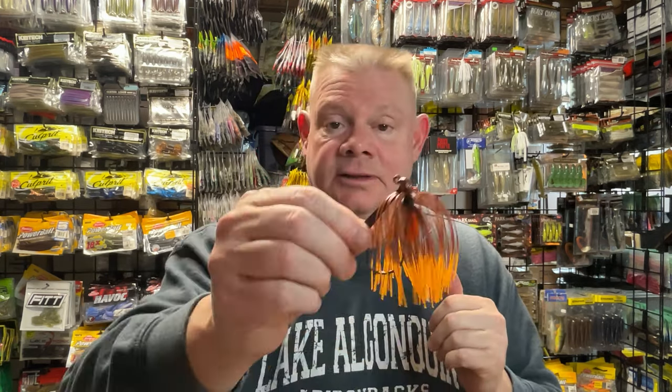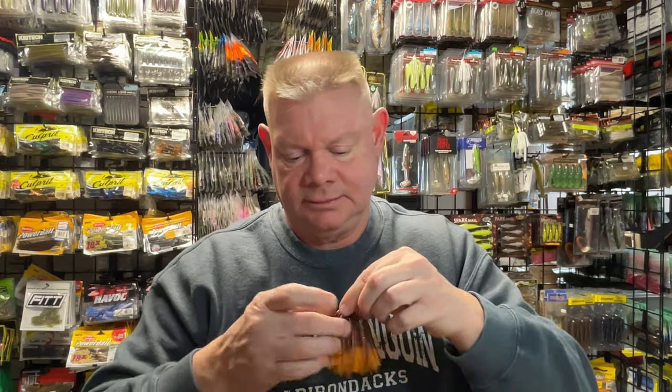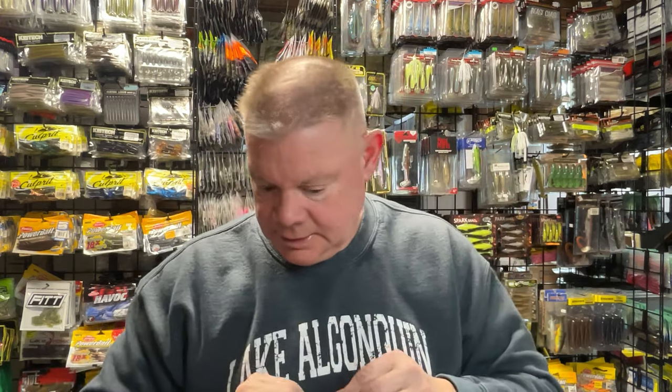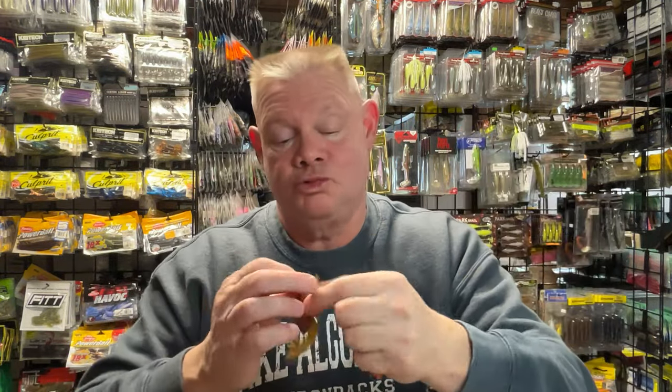All this jig needs is a trailer and it's ready to go. I've got the jig head I want, I've got the skirt I want, I've got the rattles I want. And you can — I think you'll save money because jigs are expensive nowadays. Getting a pack of tungsten jig heads, three heads for eight or nine bucks, and a few skirts — you can make a lot of jigs for what it would cost you for one or two jigs. This is actually a Crawl Hors D'oeuvre in the natural color, which matches this one really good.